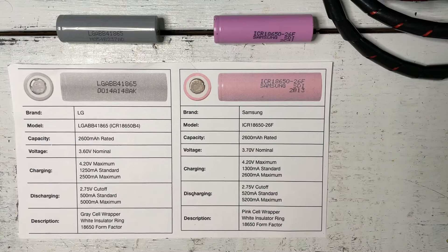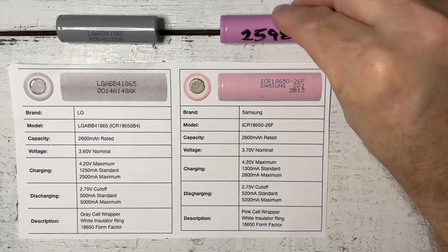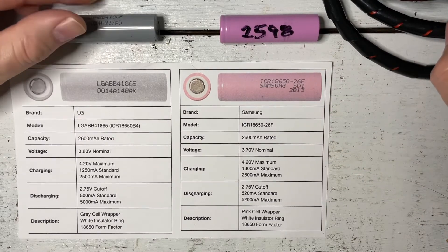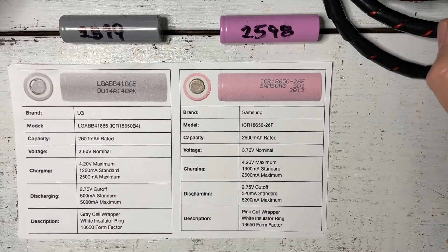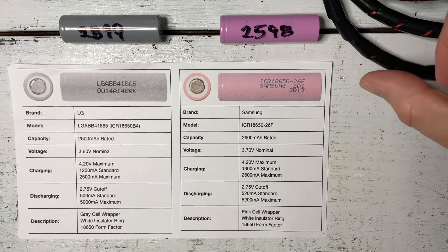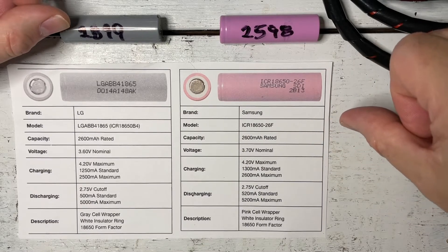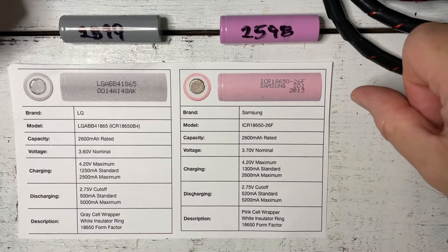To set our second basic rule, we need to understand that there are differences in batteries even though they're rated the same. Both these batteries are rated at 2600 milliamp hours, but they have different nominal voltages — one has 3.6 and one has 3.7. When we tested this Samsung battery it came out at 2598 milliamp hours, right at the capacity rating. But this LG cell came out at 2899 milliamp hours — just under 2900. The average of the discharge curve is how you get your nominal voltage, and because this battery has a higher capacity, it gets a lower nominal voltage.